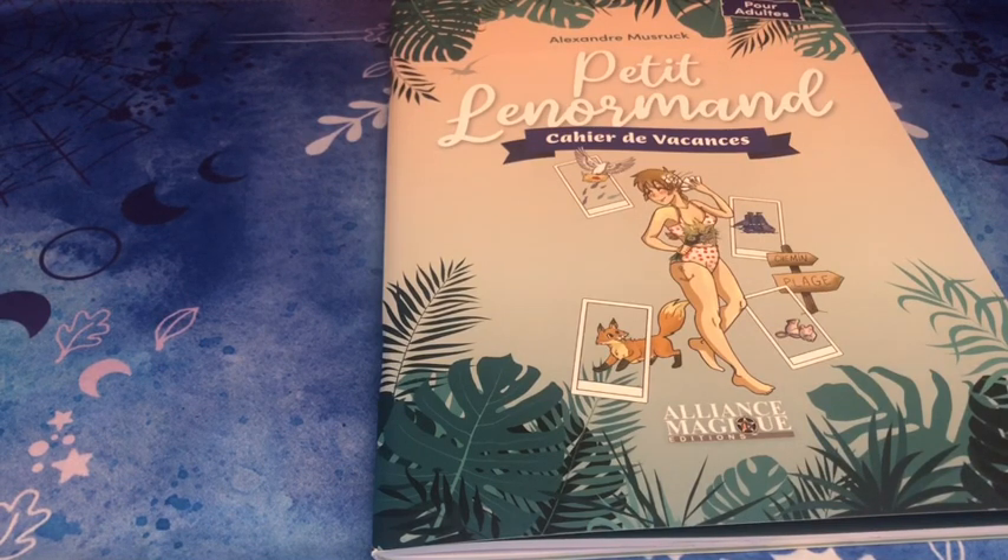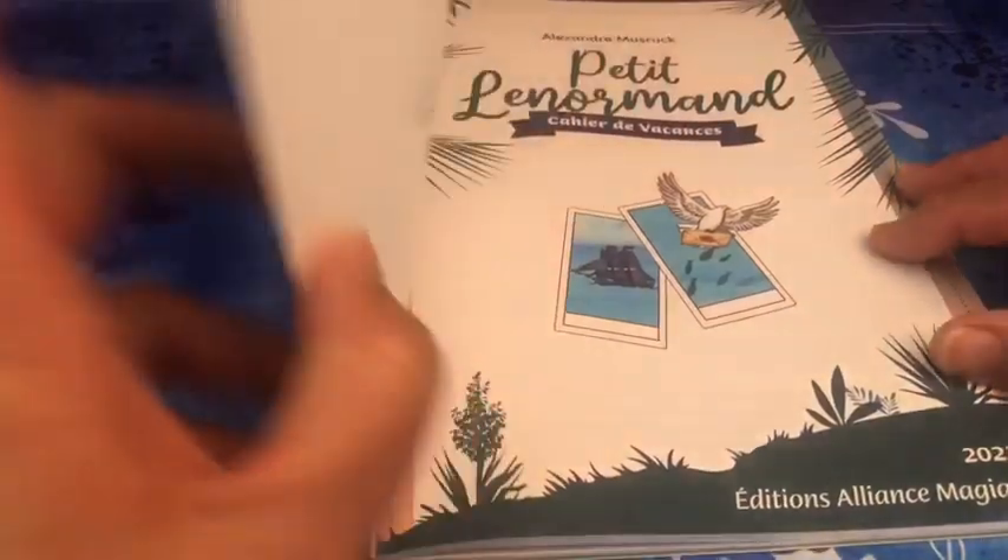Je pense qu'il est destiné à la fois à quelqu'un qui n'a jamais pratiqué le Petit Lenormand, et à la fois à ceux qui ont déjà pratiqué, parce que je suis presque sûre qu'Alexandre arrive encore à vous passer des choses que vous ne connaissiez pas, d'une manière très condensée mais extrêmement compréhensible. À la fin de ce cahier, vous aurez vraiment intensifié et amélioré votre pratique du Petit Lenormand.